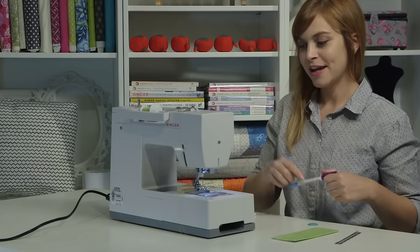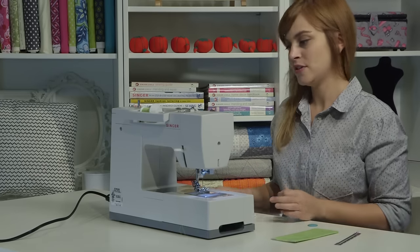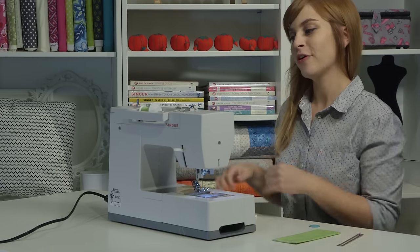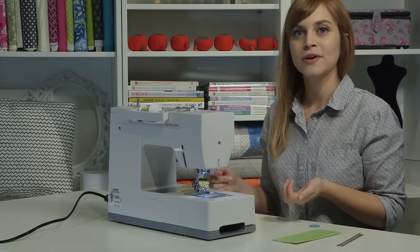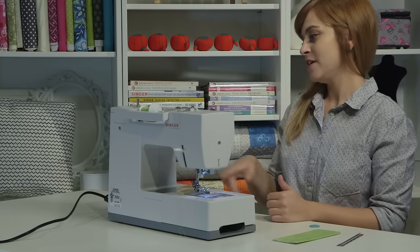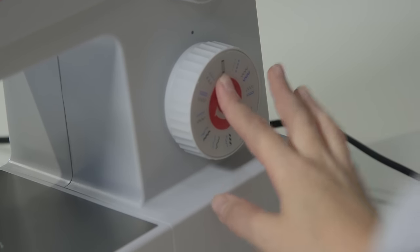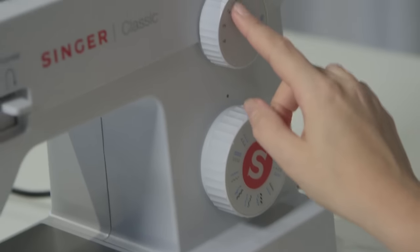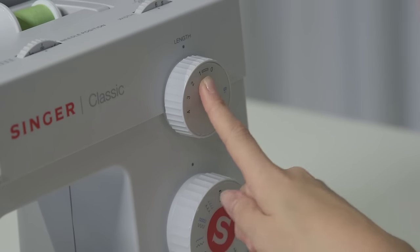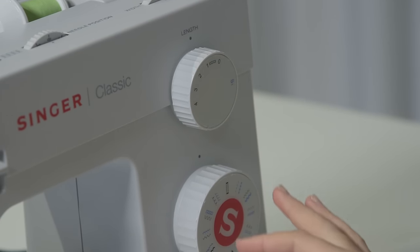My fabric is ready, now I need to get my machine ready. First, I'm going to select my stitch. The Classic 44S has a one-step buttonhole, which is awesome — the machine does the whole buttonhole for you, and if you're doing multiple buttonholes they'll all look exactly the same, so it looks really professional. I'll choose the buttonhole stitch icon. For the length, I want it to be somewhere between zero and one — there's a buttonhole icon on the length dial to help you remember. You can start in the middle and test it out first.